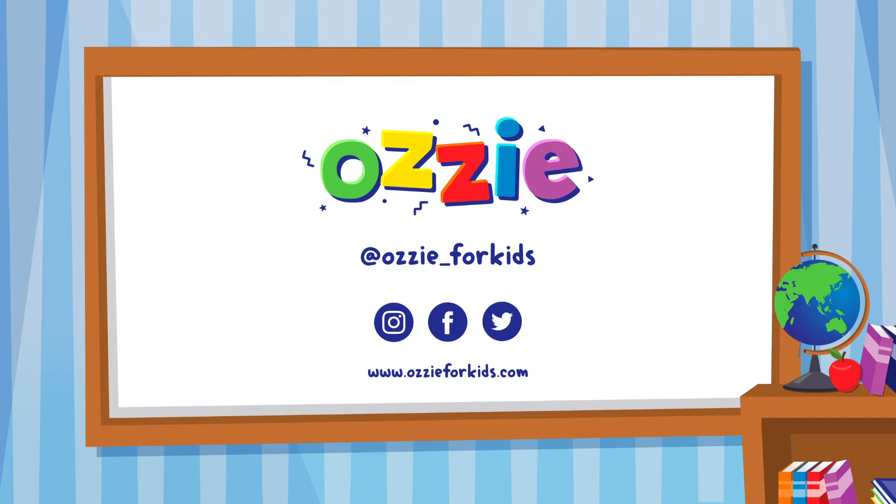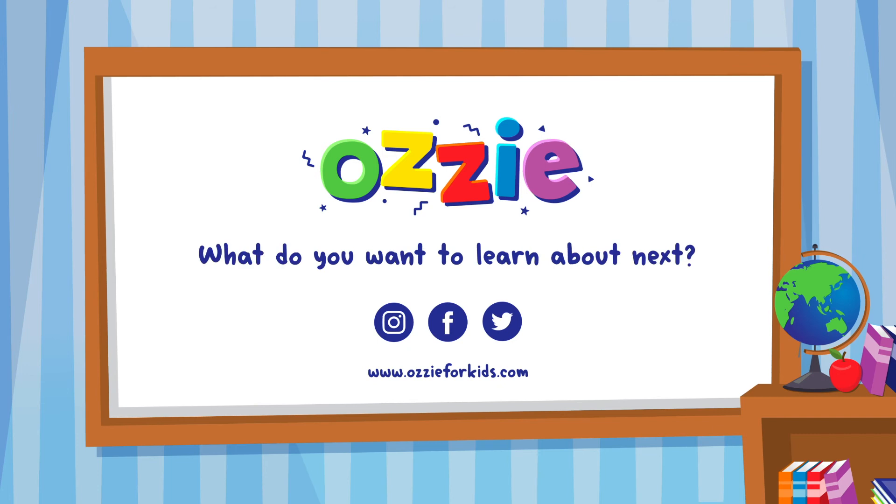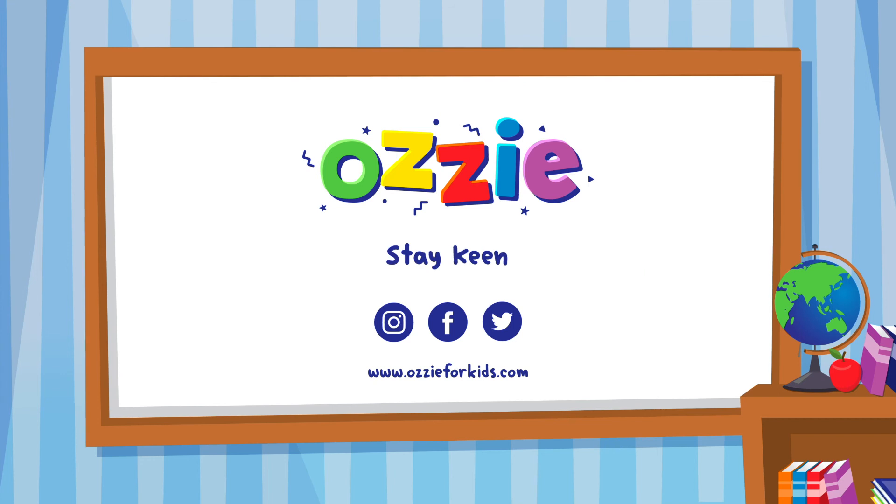And did you happen to find the hidden Aussie icon in that video? Make sure you look really closely because they're in every single video. Don't forget to follow Aussie on our social channels at Aussie for Kids. Feel free to send us some ideas on what you want to learn about next - what sports you'd like to play, jobs you want Aussie to feature, vehicles you're fascinated with, or any subjects you'd like to know more about. See you next time kids, until then stay keen!